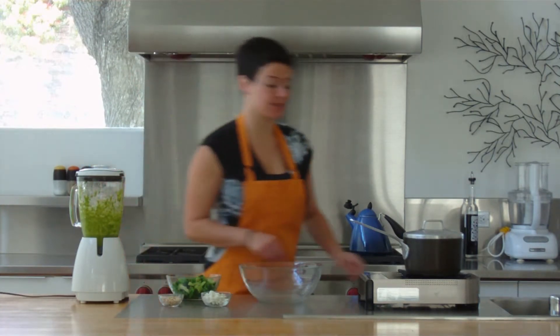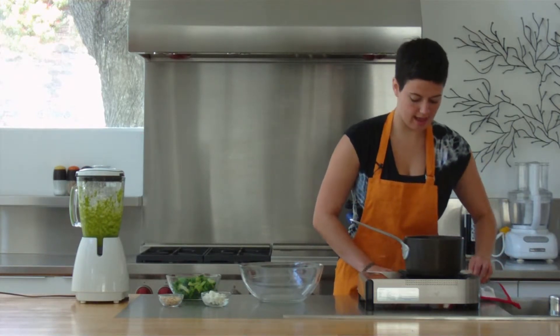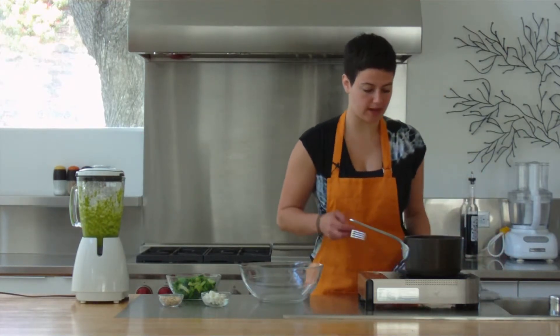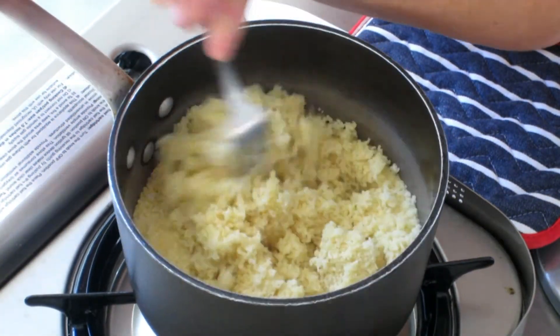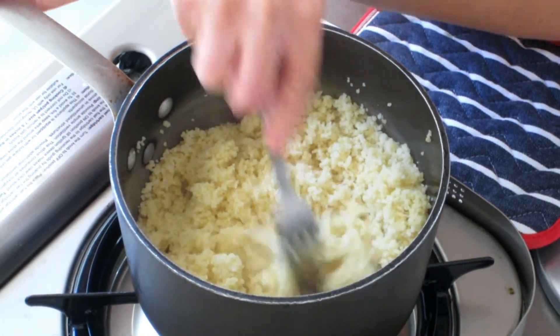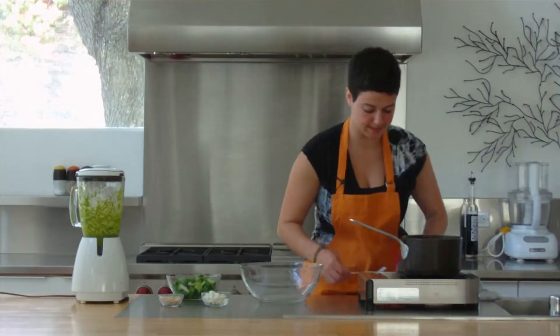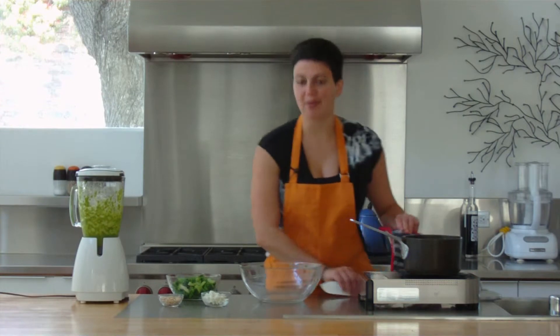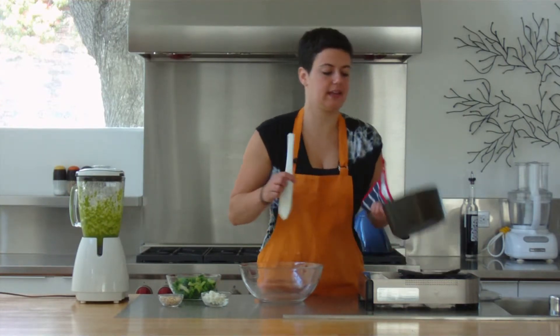That's nice and blended up. Now our couscous should be ready. I'm going to take off the lid and just like with rice you just want to fluff it lightly with a fork. That looks really nice and well cooked. This is super easy, really hard to mess up. So now we're ready to assemble our couscous.